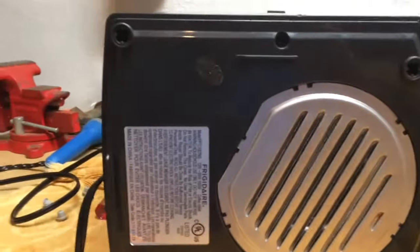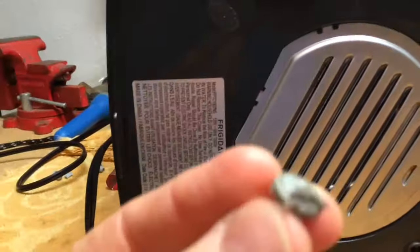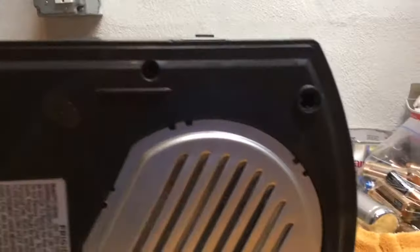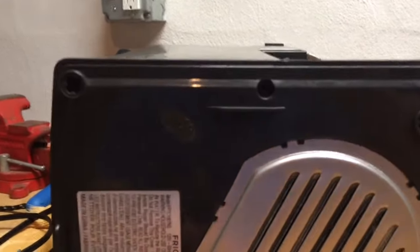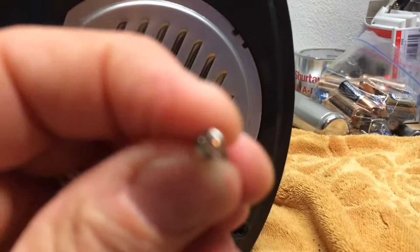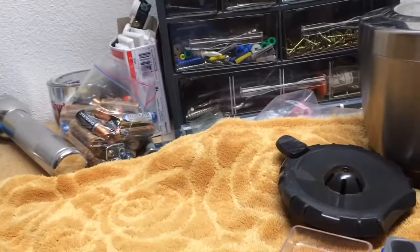There are four screws underneath these little rubber feet that need to be carefully removed — I actually ripped one as I was taking them out. These are small Phillips screws, but over here are what are called spanner screws. These spanner screws have little notches in them.